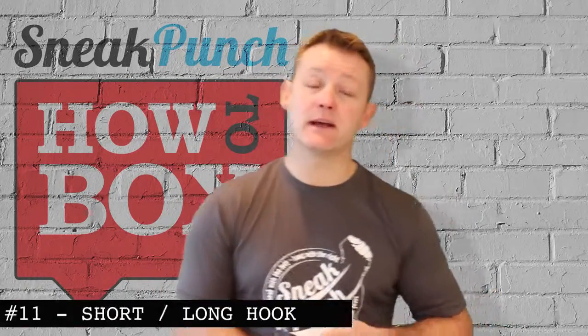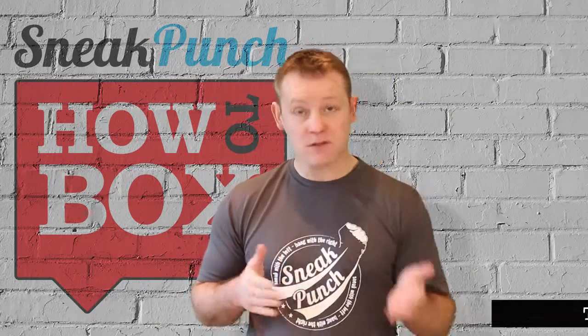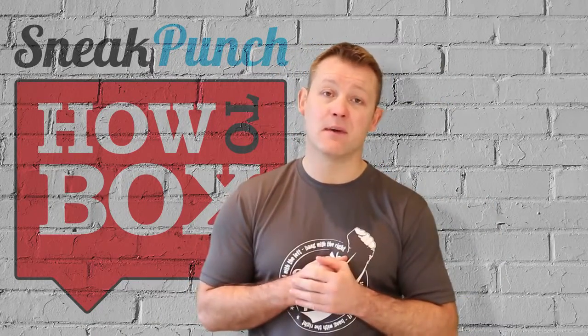Hi guys, okay so tip of the week — we can do a short hook and a long hook, something you can practice on the bag.